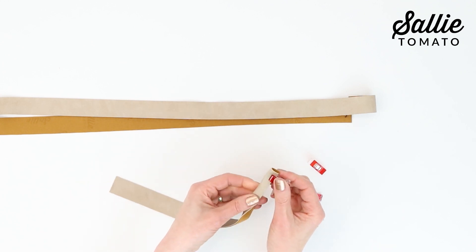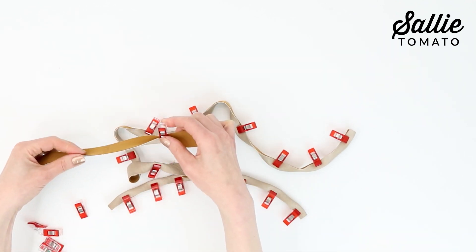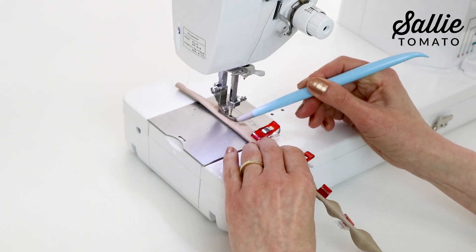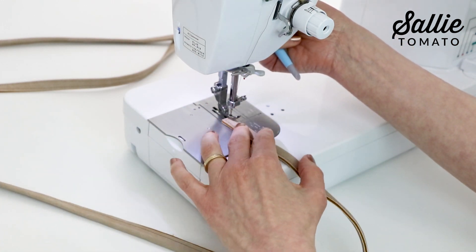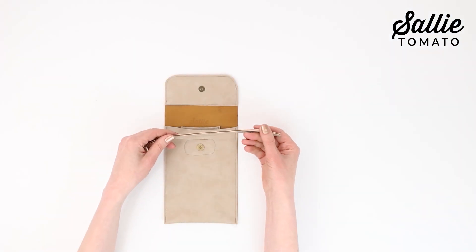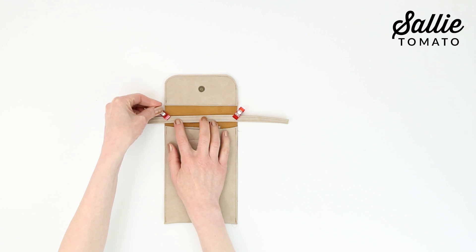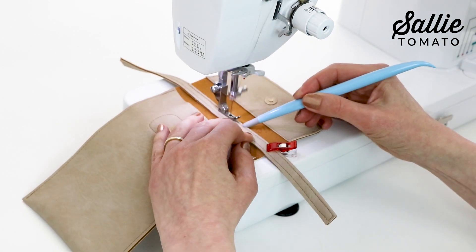With wrong sides together, fold both the attached strap and then the adjustable strap pieces in half lengthwise, keeping the raw edges even. Then hold the layers together with sewing clips. Top stitch an eighth inch from each long side of both straps. Center the attached strap just down from the flap edge, positioning the strap fold up towards the flap. Center the strap and sew it in place by stitching over the top stitching.